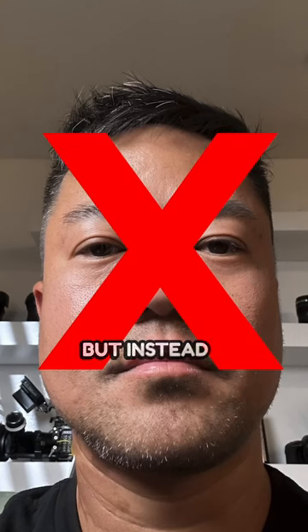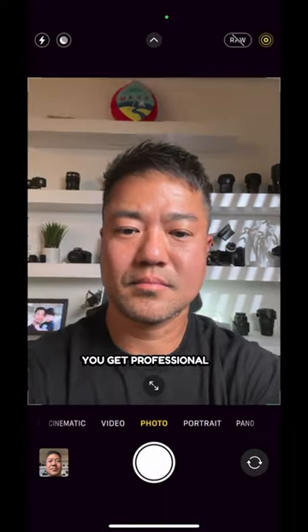Don't take selfie photos like this — this is how you get professional iPhone photos.